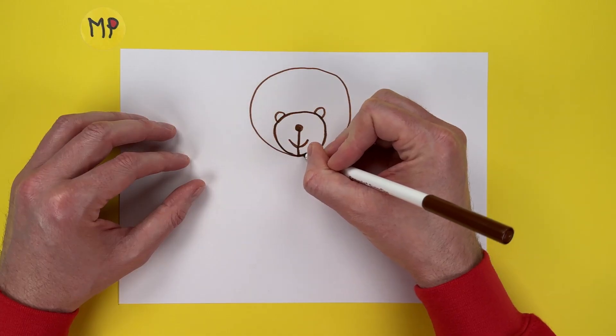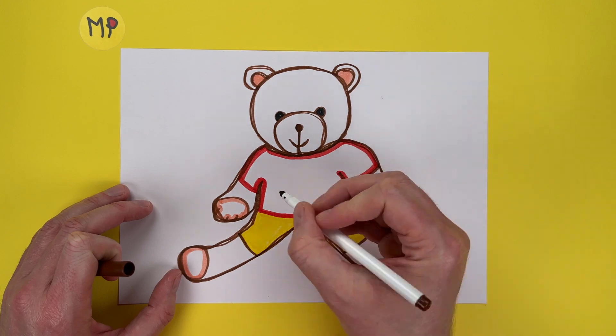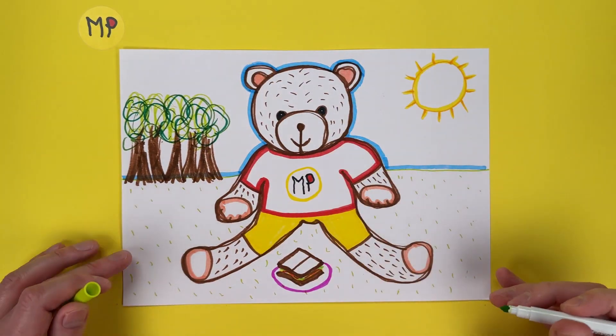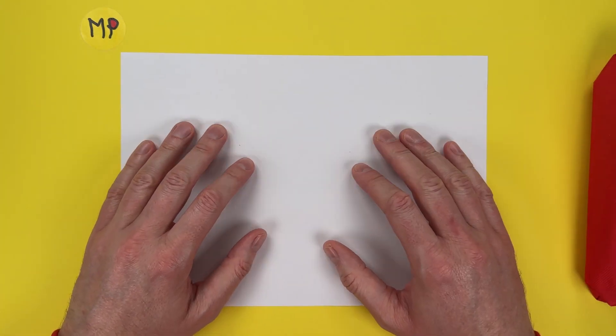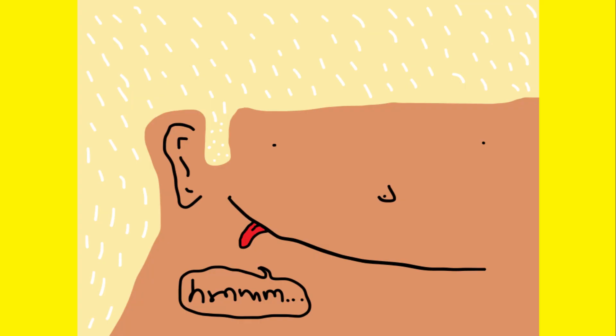In this video we're drawing a one-line wonder. Hey everyone, welcome to another Monte Plonker art class where we use simple tricks to make fantastic pics. All you need are some colouring pens, pencils or crayons and some plain paper. One-line wonder.